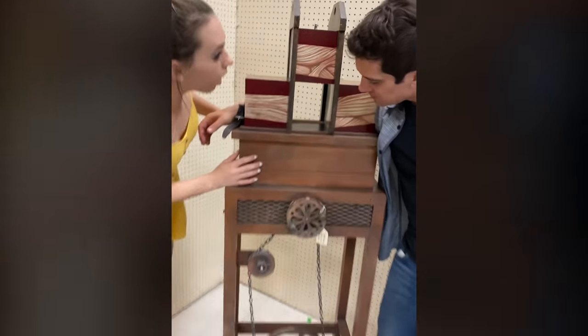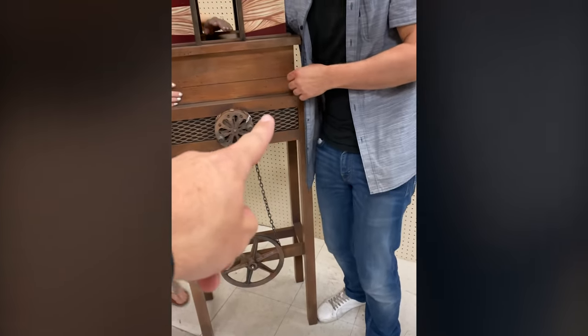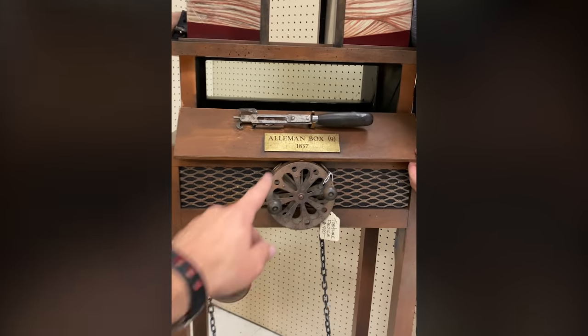Oh my god! Lift up — like that! Usually, is there a hinge over there? Yes. Okay, so open this hinge right there. Like I said, an almond box.